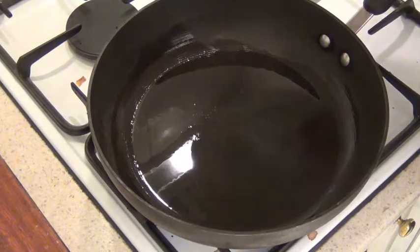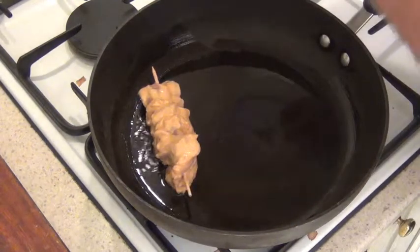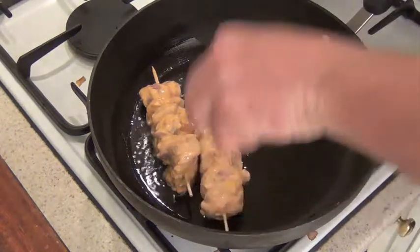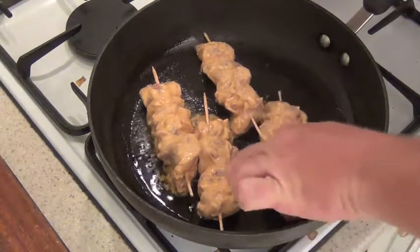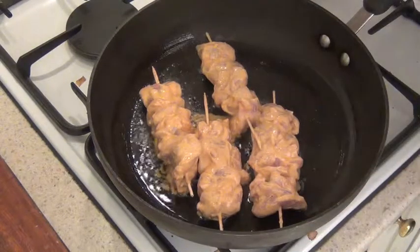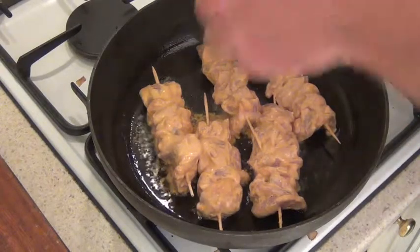Into a medium pan on a medium heat, barbecue, or even on charcoal. Just pop them in and cook them until they've got a nice brown colour to them, then keep turning until they're ready. And then we're ready to serve them up.